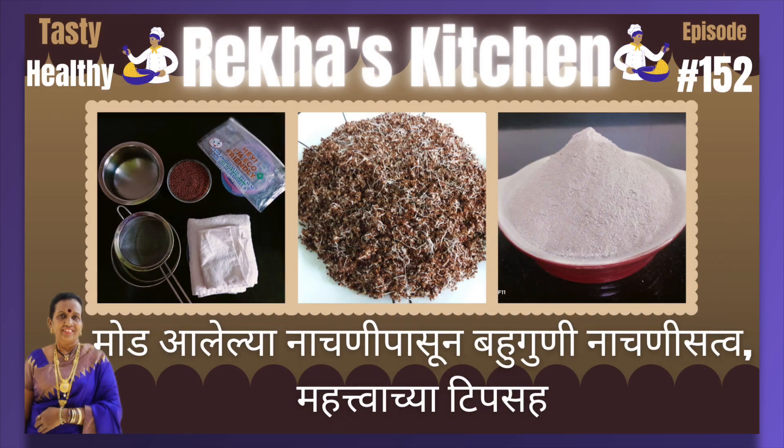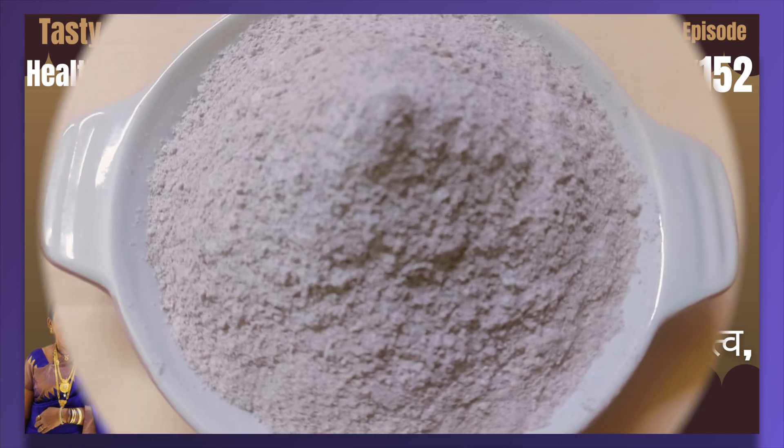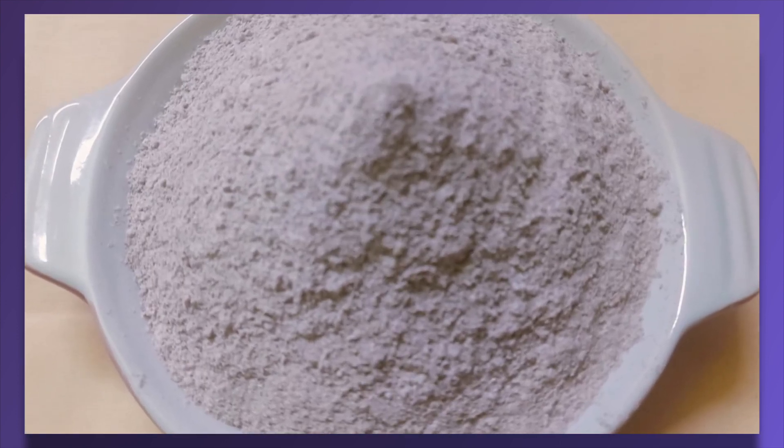This recipe is available in Marathi as well as English. For English, see the description below the video to see the ingredients and procedure to follow. Thank you.